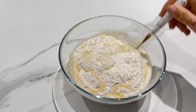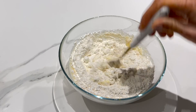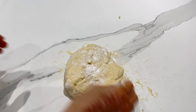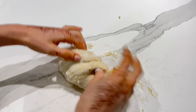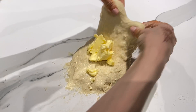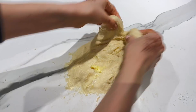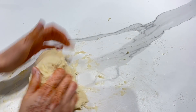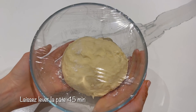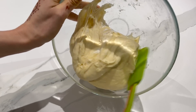Il faut pétrir la pâte pendant au moins 10 minutes. Bien sûr, vous pouvez très bien utiliser votre robot. Et si votre pâte colle beaucoup, je vous invite à mettre un petit peu de farine — pas trop non plus pour éviter d'avoir des pains trop secs. Je vais incorporer 40 g de beurre mou à ma pâte. Il faut bien la travailler quelques minutes. Il faut obtenir une pâte qui colle un peu mais pas trop — une pâte molle. Il faut laisser lever la pâte minimum 45 minutes, puis dégazer la pâte sur un plan de travail.